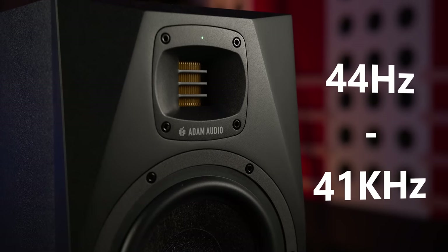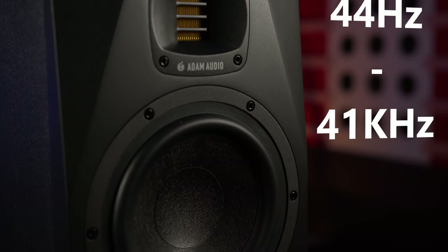Once you're all hooked up, the A7V will deliver between 44Hz and 41kHz, which is an extremely high reach into the treble end — typical of many AMT-style tweeters.